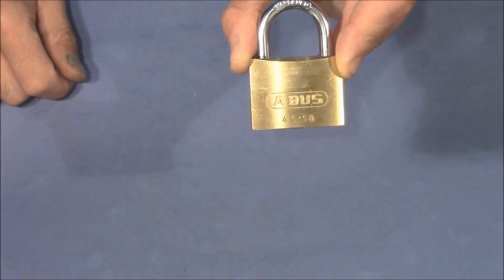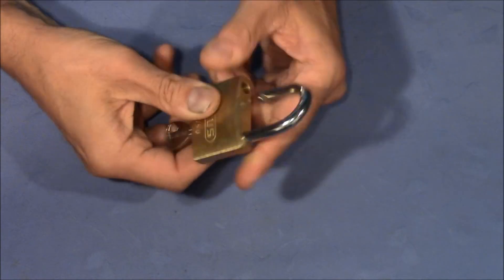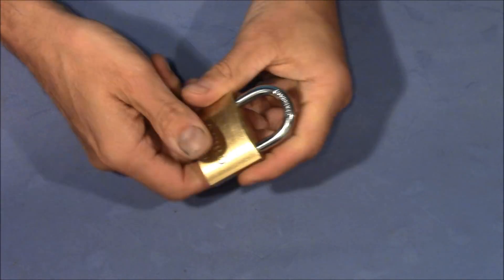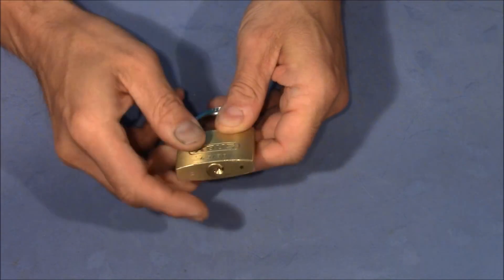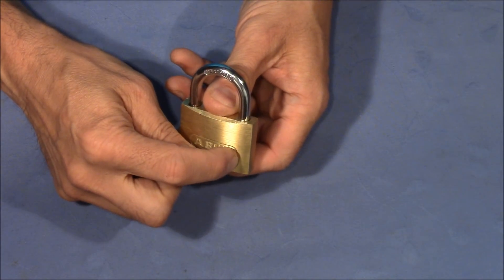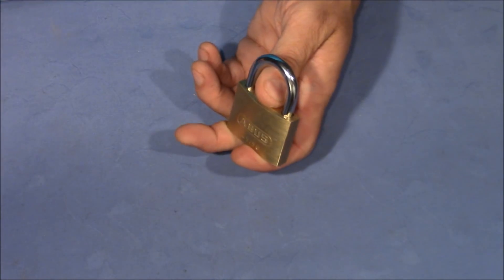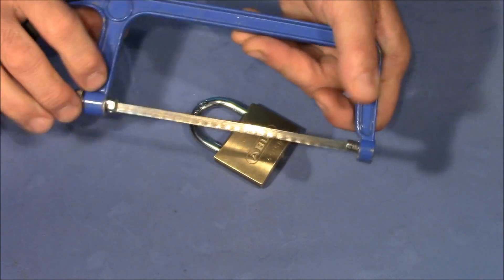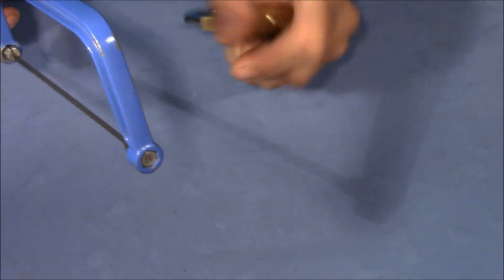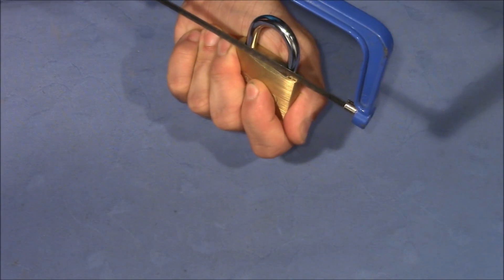So here we have our little victim, the Avos 4550. It works normally and is locked up. From the bottom we can see a drain hole — that's the side where the shackle goes in much deeper, so we will attack the other side. I have just a hand saw with a fresh blade, and I will hold the lock in the hand and try to cut this side away. Let's give it a try.